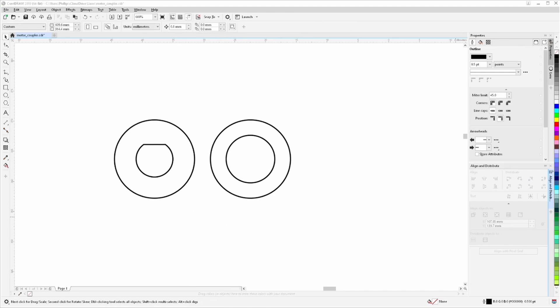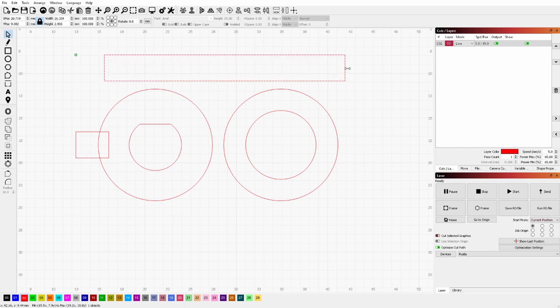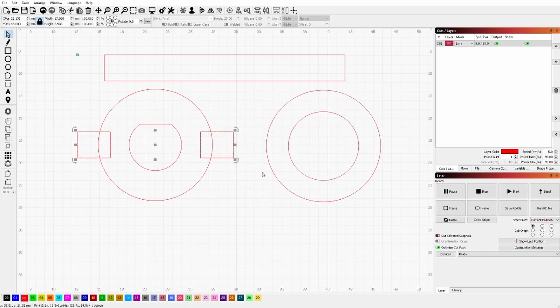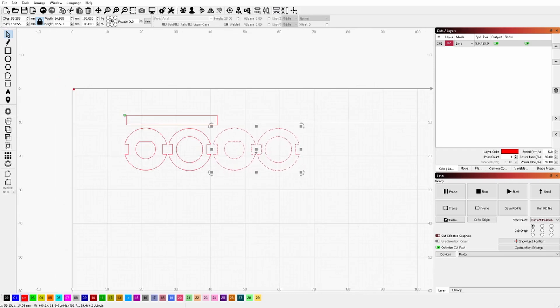When I brought it over to Lightburn, I was just about to cut it out on my laser cutter and I realized I wanted some notches in these — I'll show you why a little bit later. I'll set up a couple of boxes, make sure they're centered on the outer circle, do the same for the main drive shaft, then use another boolean operation to make those cutouts. Then just duplicate it and take it over to the laser cutter.